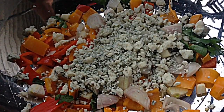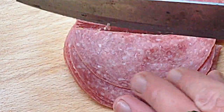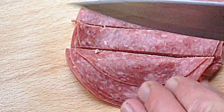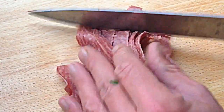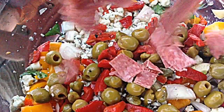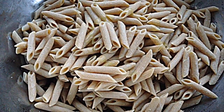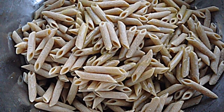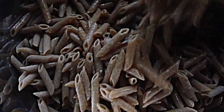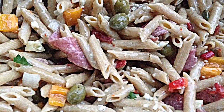Some gormizola cheese. Onions, capers, and peppers. Hard salami — first julienne it, then dice it the other way. Break it up a little bit so it doesn't stick together. First cold press extra virgin olive oil, some Italian dressing. Stir it all up real good, and it's ready to eat.